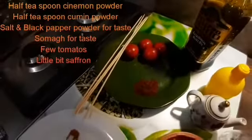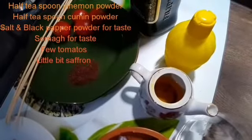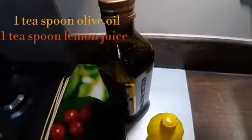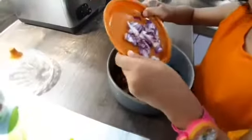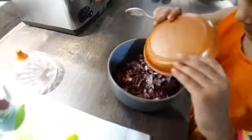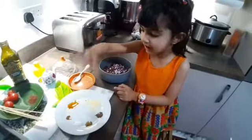Tomato and kebab sticks, a little bit of saffron water, olive oil. Let's add all these ingredients in one go.